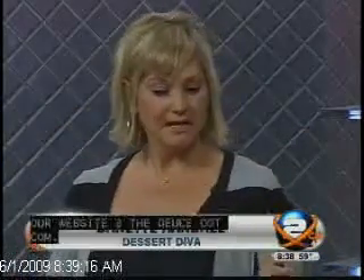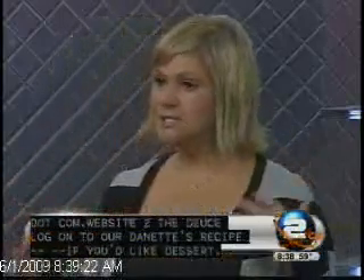So — banana bread, macadamia nuts, white chocolate. The way they melt together, you're going to love it. It's heavenly. And you know, banana bread is the new cupcake. Yes, you know that?